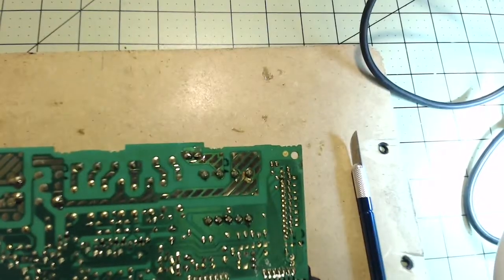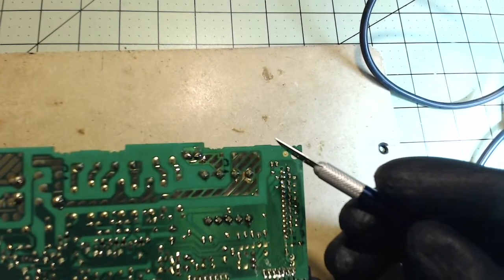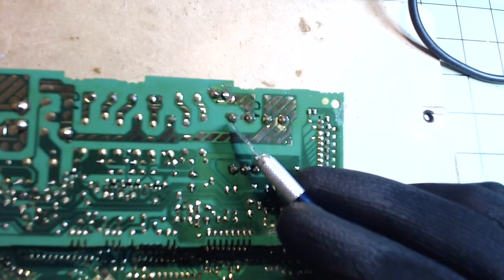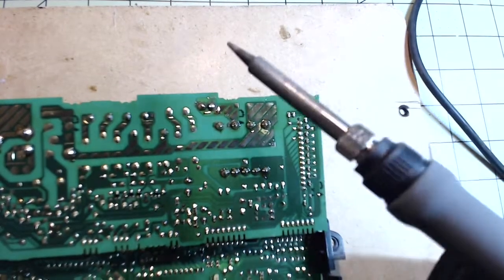I don't really have a blown board to demonstrate so I'm just going to make believe that we have a blown trace. Alright, so this point and this point is what we're going to connect. I'm going to be using a larger tip on this one — it has kind of a flattened edge on it, which is nice.